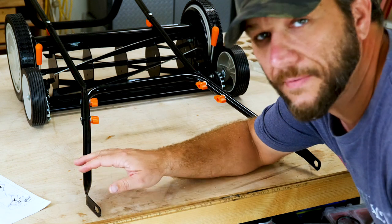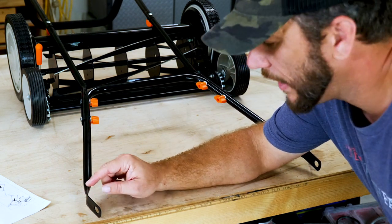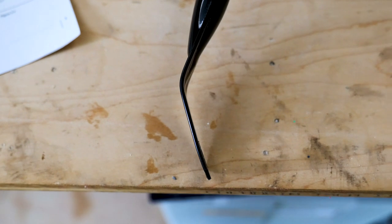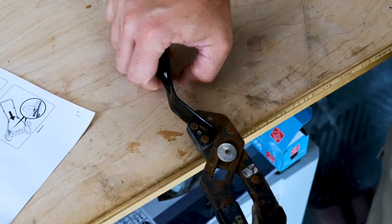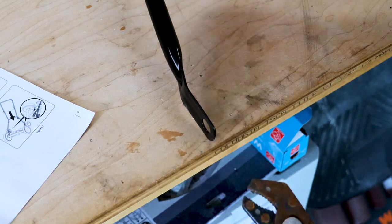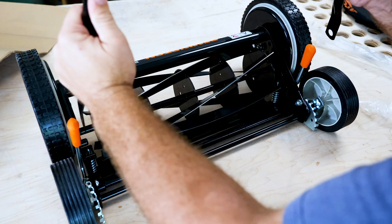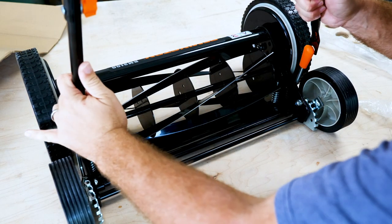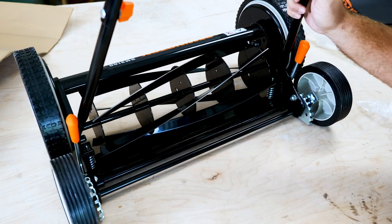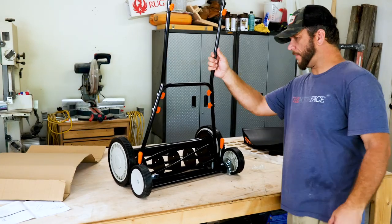One thing I noticed right off the bat is that the base of the handlebars are not even. I went to put this on and this one is basically at a 20-degree angle and this one's at a 45-degree angle. So I'm going to bend these back real quick. The handle doesn't even really fully connect in a permanent way — it just kind of goes on these nubs, which gives you all of this movement, so I guess it's not really going to come off.